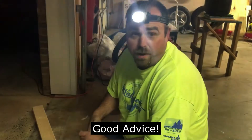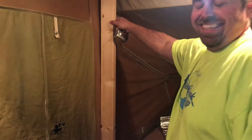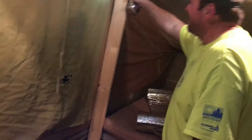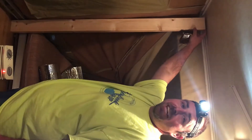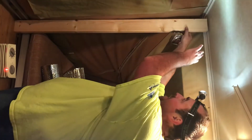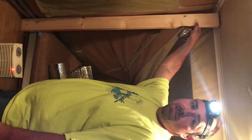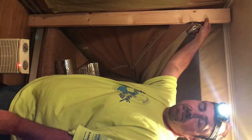Measure once and cut twice! I left a gap at the top so that when I lower the top it'll sit down on it, and then the cable will be loose so that I can move it out of the way so it's not under tension.